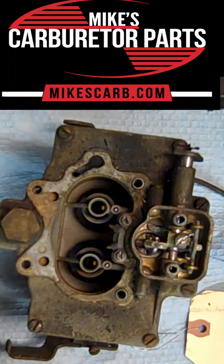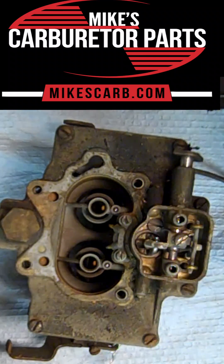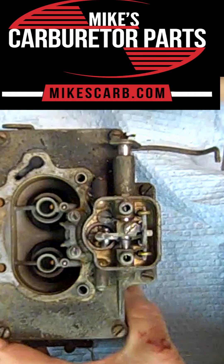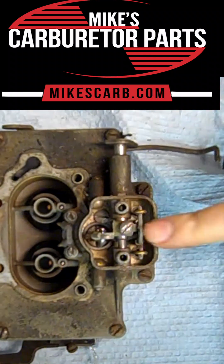Hi, my name is Mike from Mike's Carburetor Parts. I'm working on a Carter two-barrel WCD carburetor, and I thought I would show you one of the more complicated parts of this carburetor, and that's the metering rod setup here.